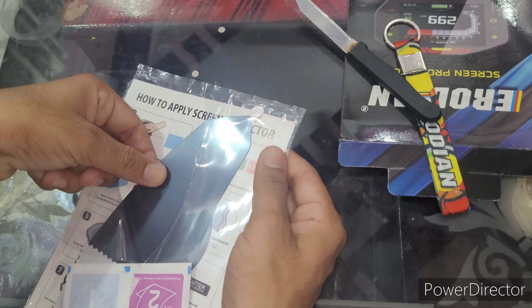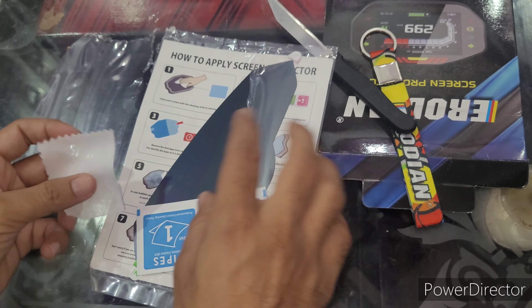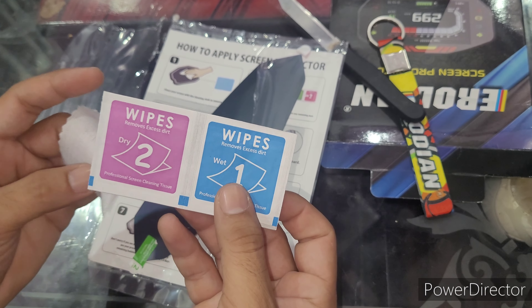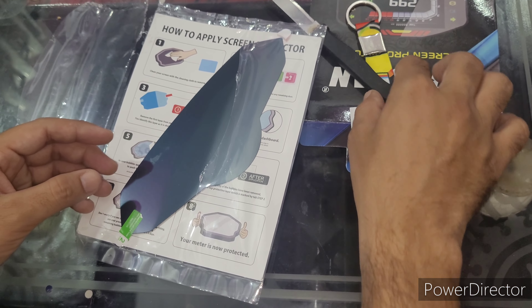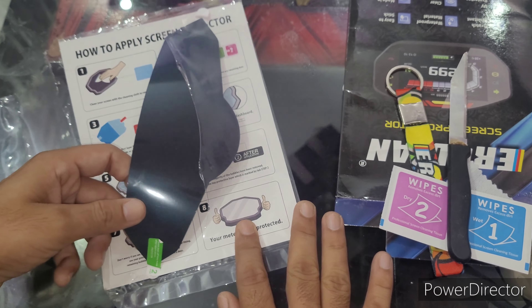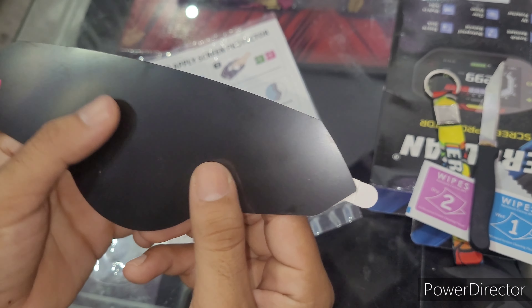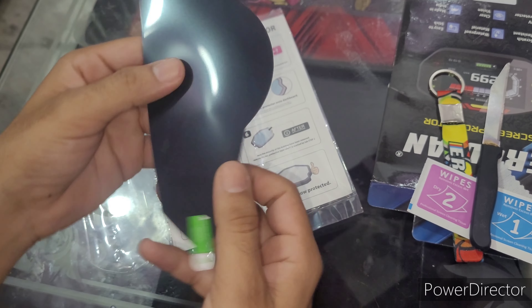This is a microfiber cloth, a wet wipe and a dry wipe. This is our speedometer for our bike. It's a small one.